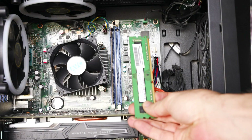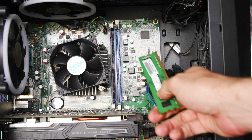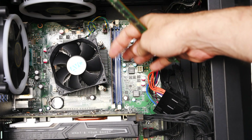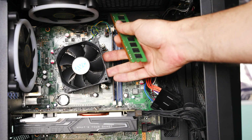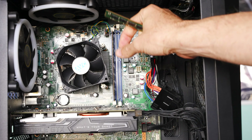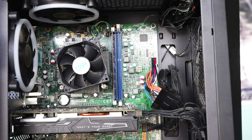Trying out each of these memory sticks in different slots is still giving us the same problem. So what we're going to do now is reseat the CPU and clean out the motherboard pins, because sometimes that can fix the issue. On these older systems like this fourth gen Lenovo, the memory pins on the motherboard can undergo what's called micro-bending — they bend down. If it's just those memory channel pins not connecting properly, that can cause this issue. So let's tip this thing over, check out the CPU pins, and see if that fixes the problem.